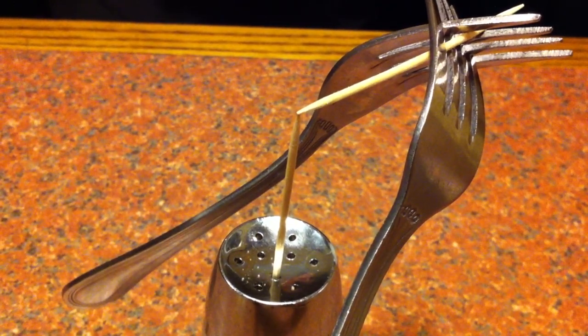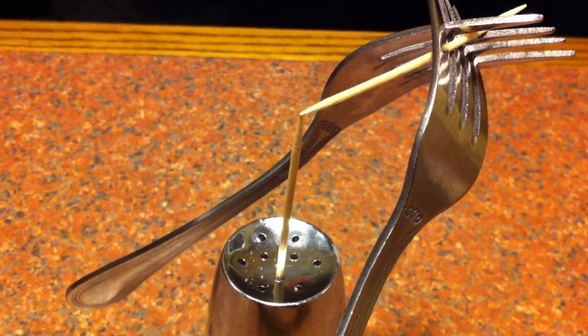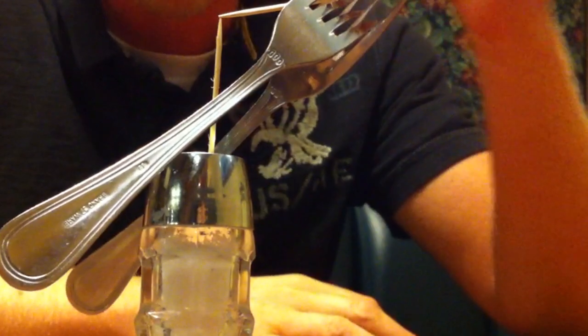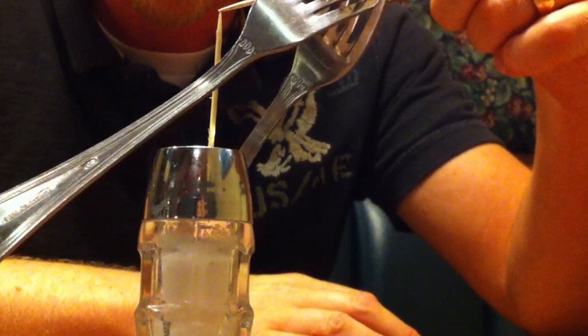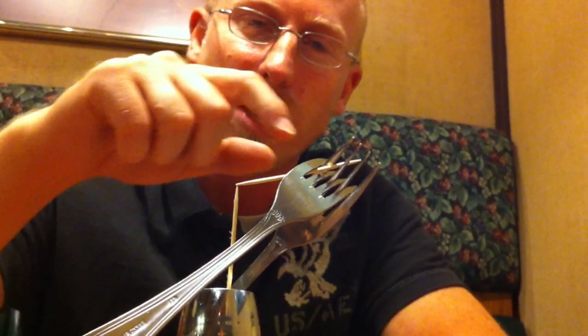Now, if you've done it well enough and the points are sharp enough on the end of your toothpicks, you can actually get this to spin — I'm not sure if it's sharp enough. That's doing pretty good. Let's see if we can get a full rotation. Close, I just needed a little more push. Let's go the other way. We almost made a full rotation. But there you have it.